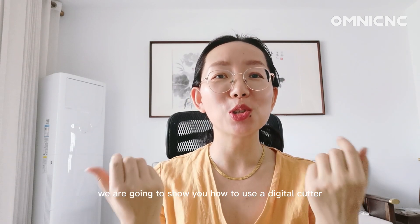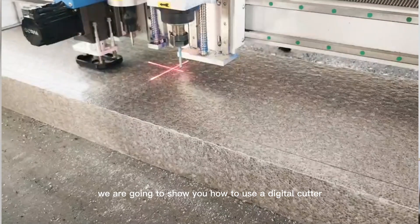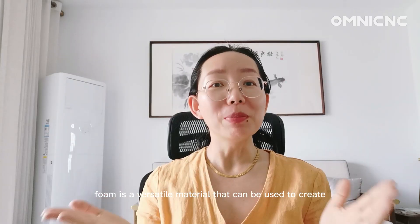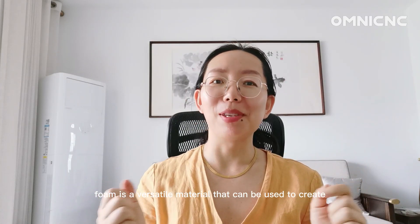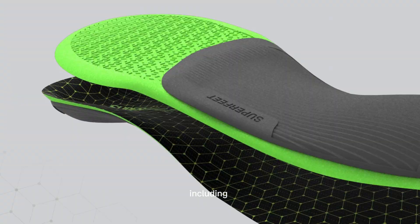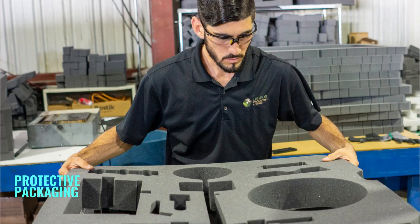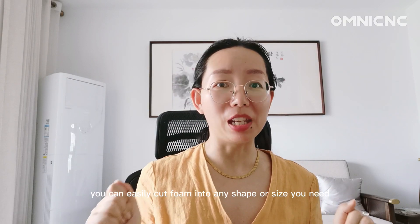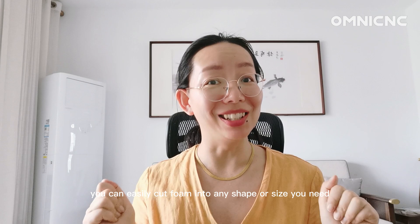Hi, it's Amanda from Only. Welcome to our channel. In this video, we are going to show you how to use a digital cutter to cut foam for the packing industry. Foam is a versatile material that can be used to create a variety of packing solutions, including custom fit inserts, protective packaging, and cushioning. With a digital cutter, you can easily cut foam into any shape or size you need.